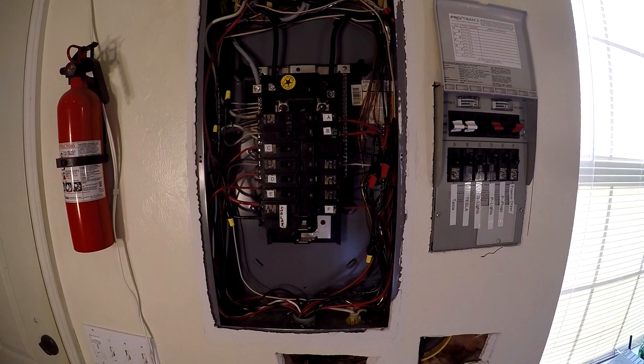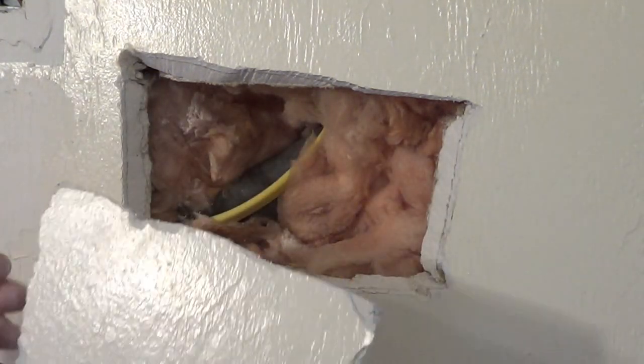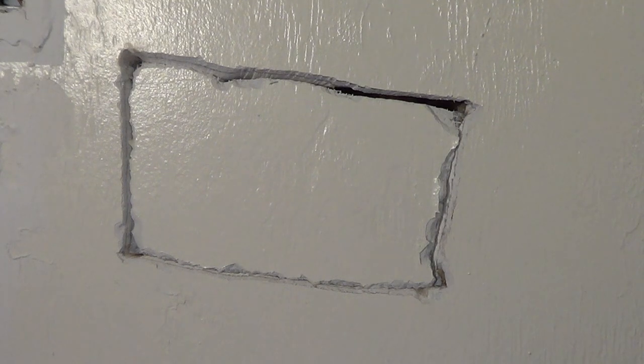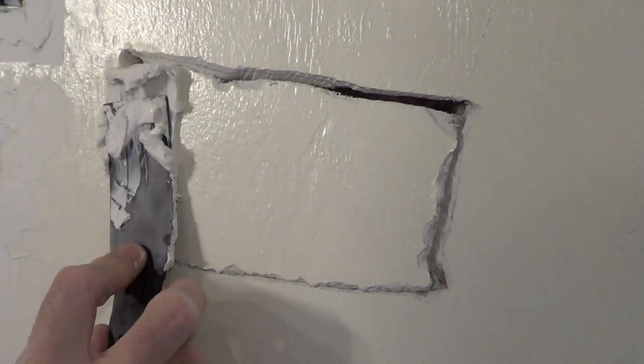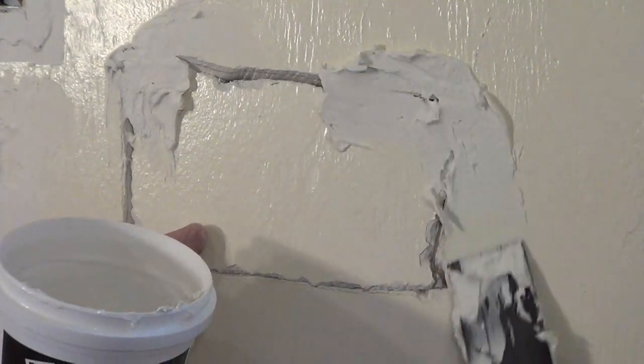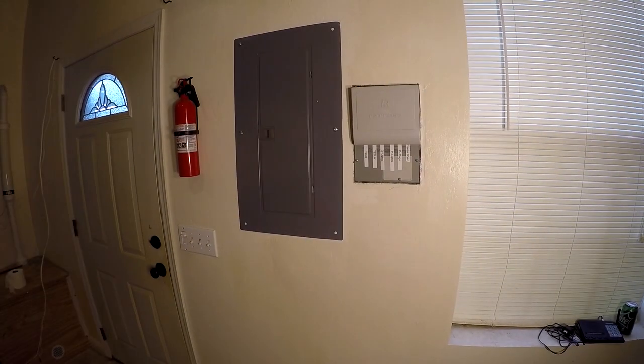Now I'm going to button everything up and put the panels back in. I take the old piece I cut out — remember the pumpkin cut — and it drops right back in and stays there. Using some old spackle, I putty it right in. I'll need another coat, but look at that — just about gone, and that's without paint.